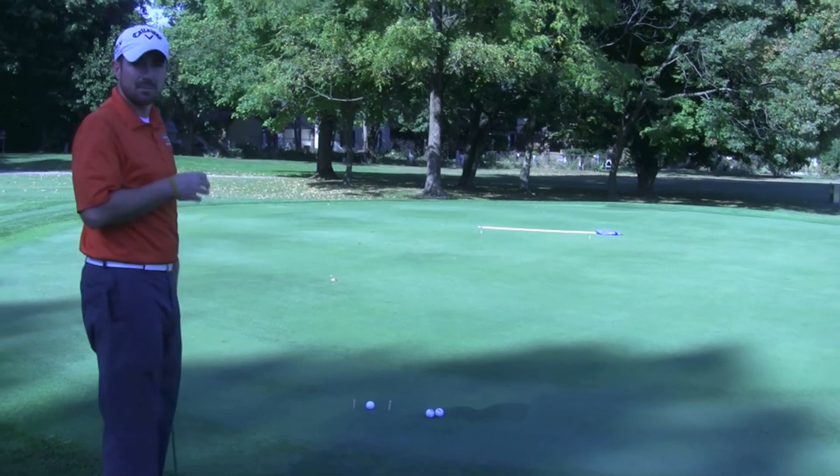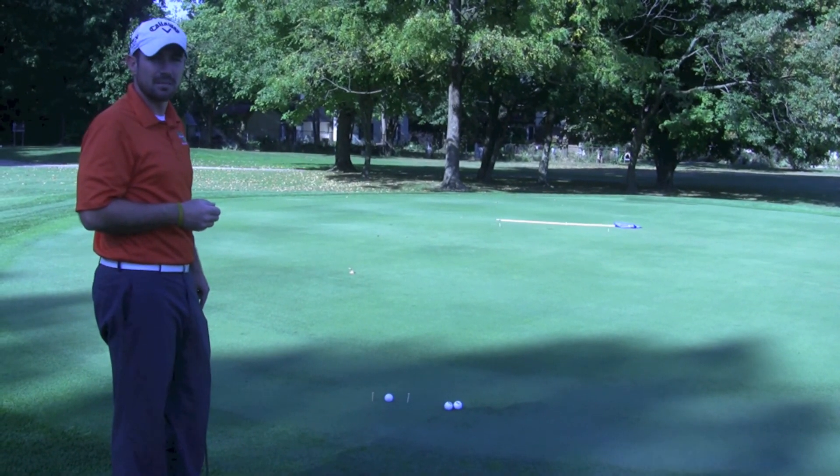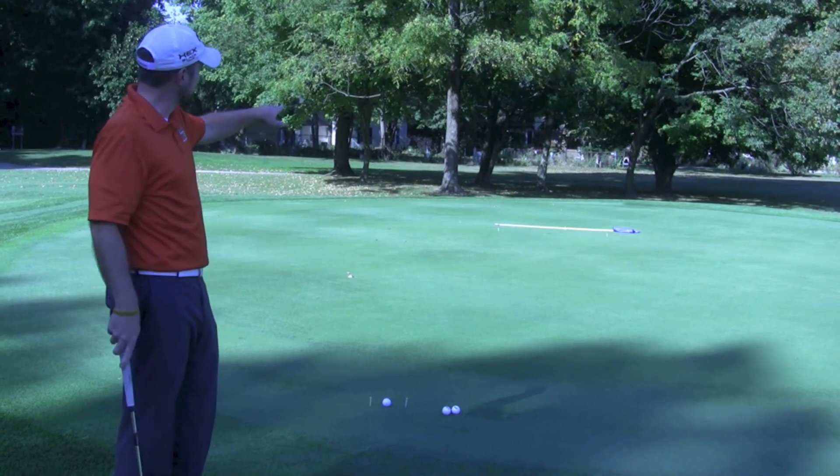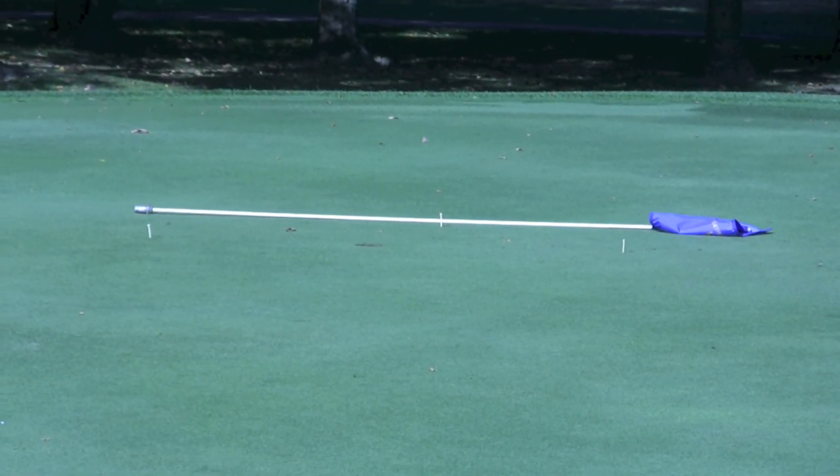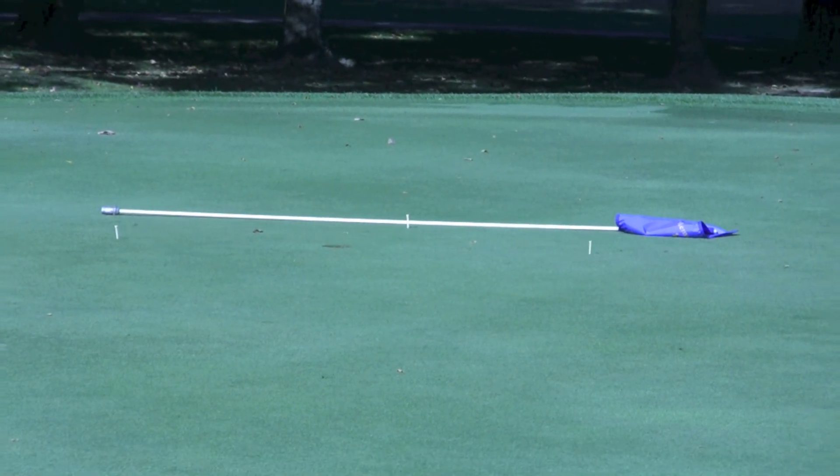So it's an easy setup, a quick easy drill to do — 10-15 minutes. And you'll notice I've got the flag stick back there as a gauge too. I don't want to hit the flag stick. So it's all feel, all rhythm with your putting.